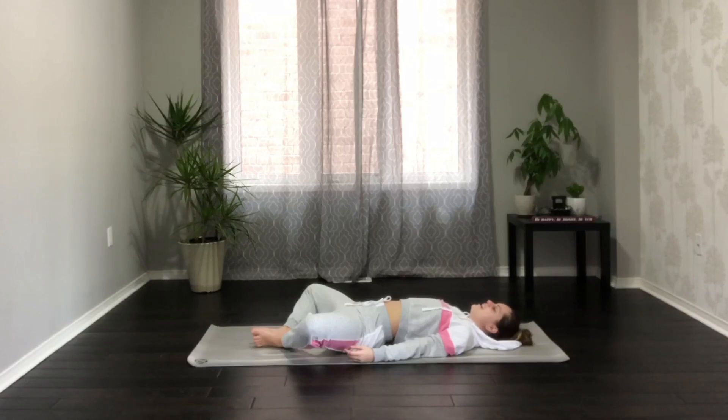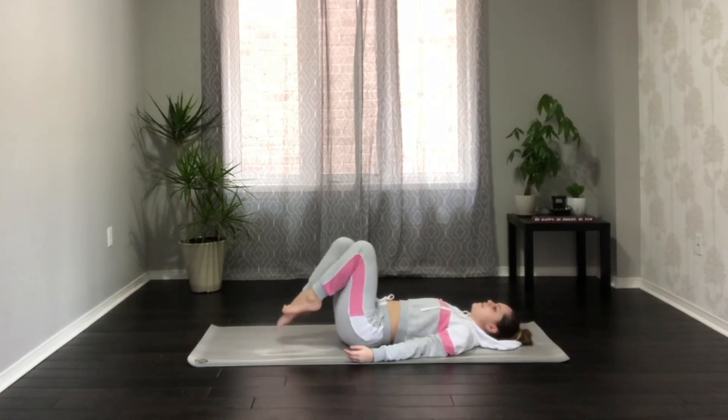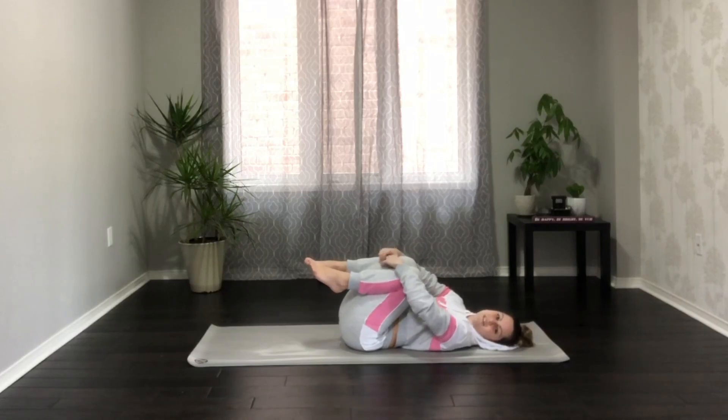Inhale here, exhale, bring the knees together. Come on off the toes, bring the knees in towards your chest, and just give yourself a little hug here.